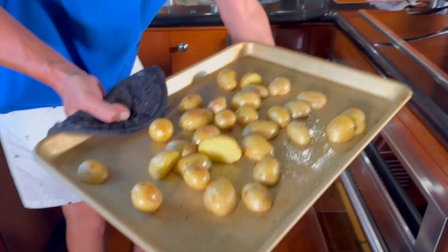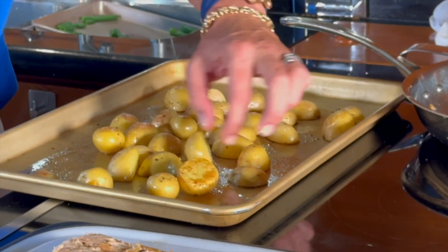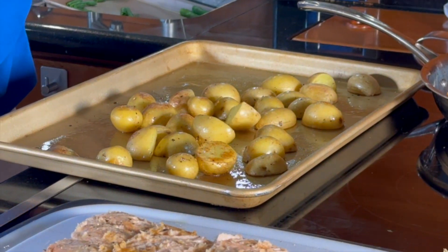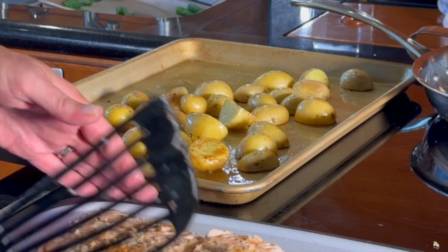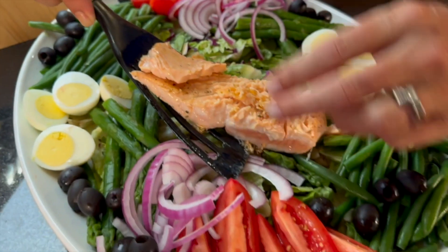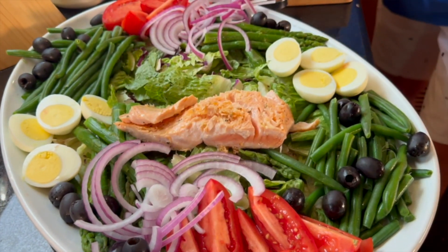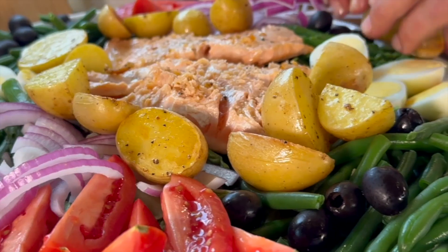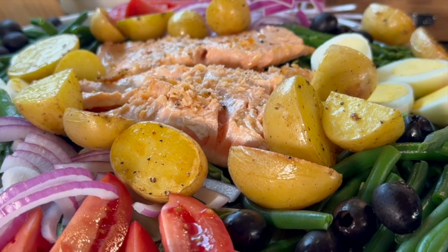Let's pull the potatoes out. On the potatoes I'm not looking for crispy crispy — I'm just looking for cooked through, and they are cooked through. Perfect. Let those cool down. Let's take our salmon over here and just lay it right across — just like that. Take the potatoes and there you have it: Salad Niçoise with salmon.